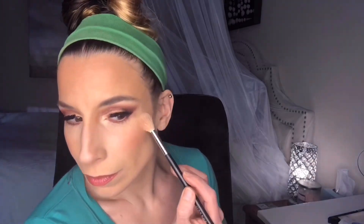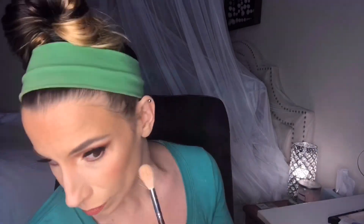For highlight, I used the Morphe and Jaclyn Hill JH09 Highlighter Brush and applied Estee Lauder Bronze Goddess Highlighter in Heat Wave. Once this portion was finished, I set my face with the Algenist Splash Hydrating Setting Mist, but I forgot to film it — sorry!